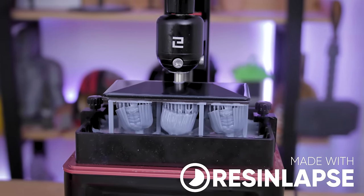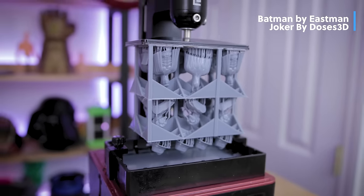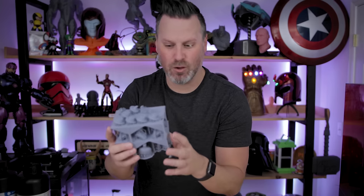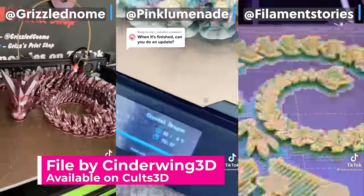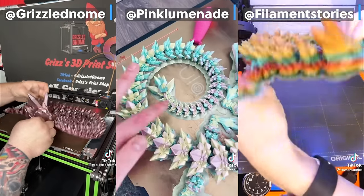A few months ago I made a video all about resin stacking and how you can take resin 3D prints and stack them on top of each other to try and maximize your build volume. This project takes that to an entirely new level, and myself and lots of others have been printing this amazing articulating dragon file by Cinderwing3D that you can find over on Cults3D.